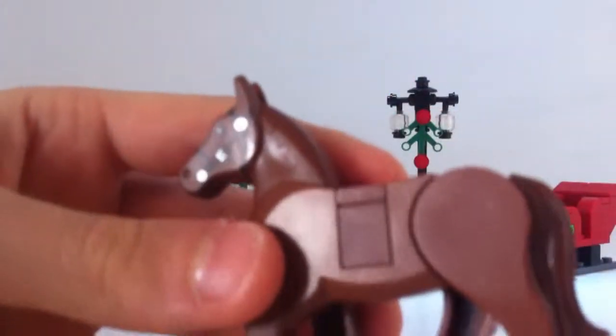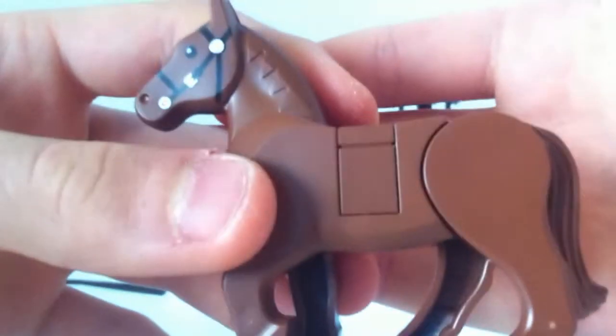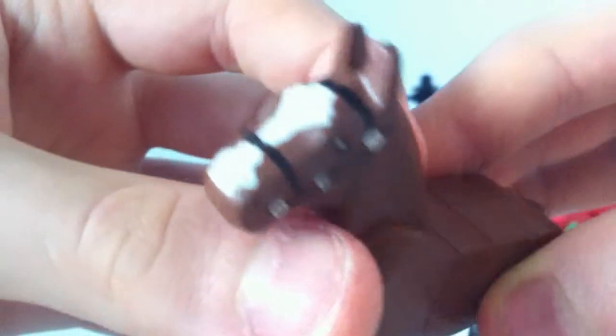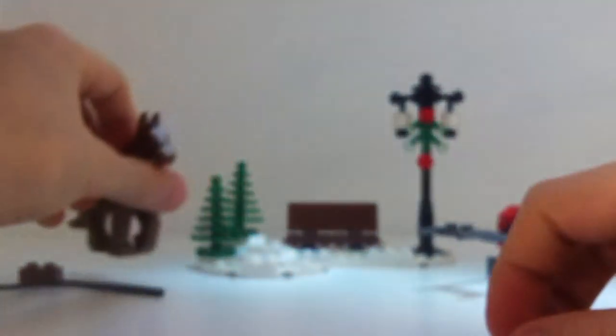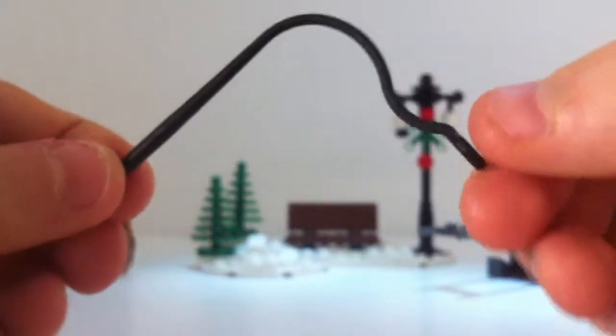It can rear up and stand like that, or you can have it flat. The horse has a feature where you can attach it to the sleigh, which I'll show in a bit. It has got some nice printing and you do get a whip for the man to use.